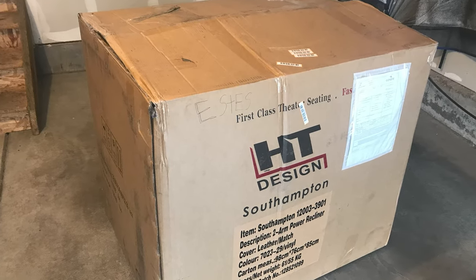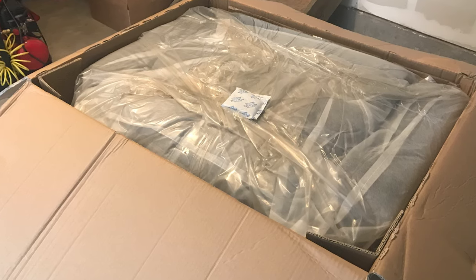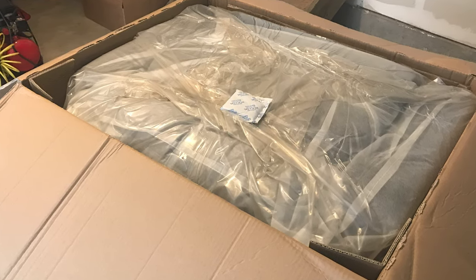To get started, let's look at the unboxing as I get ready to move them to the basement. Packaging for both chairs is almost identical — you get a really big box stuffed with the chair, broken down into two pieces.